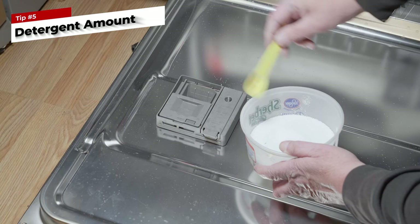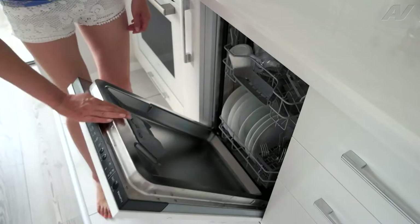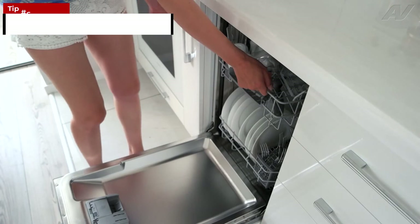Tip five: less is more. Don't go overboard with detergent. Many people are using way too much detergent. Too much detergent can lead to soap residue and can even begin to permanently etch your glassware. Nine times out of ten, most of you will only need to fill your detergent to the first line. Not only will cutting back on detergent save your glassware, but it will also save some extra cash in your wallet.